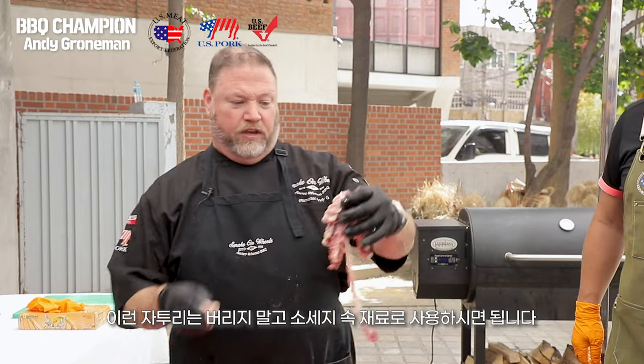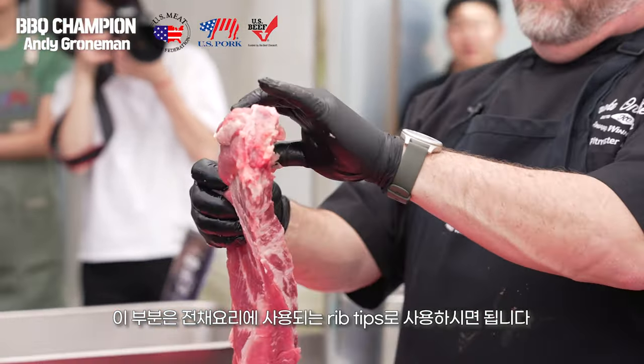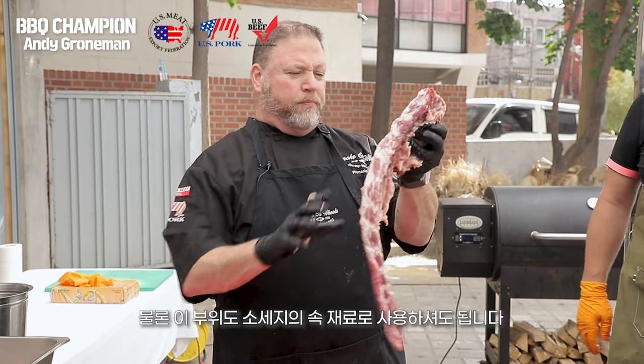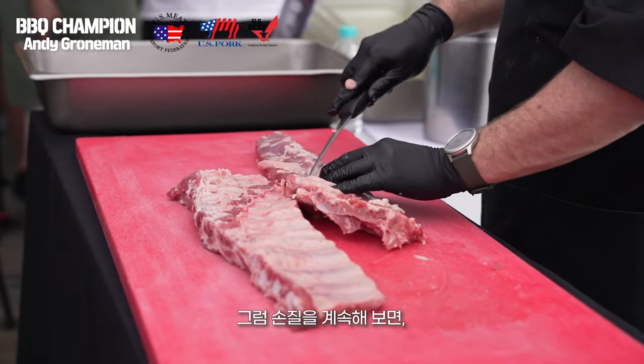You can use all of this trim for making sausage, and you can cook this piece whole — make what we call rib tips, usually a sports bar appetizer. But if you have a program where you can produce your own sausage, you can use this meat as part of the trim to make your sausage.